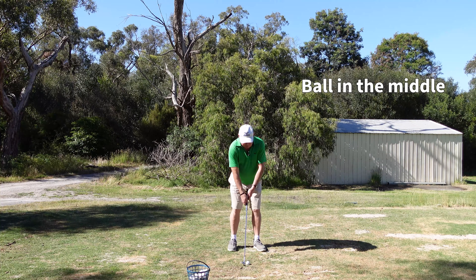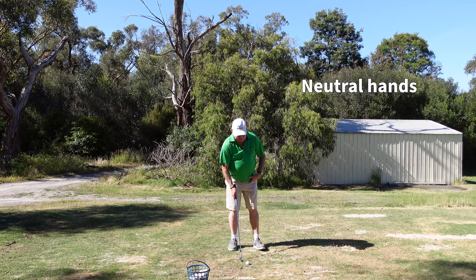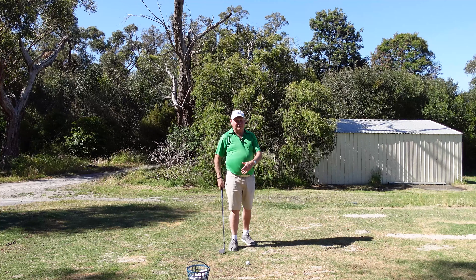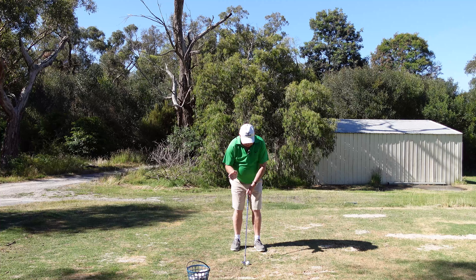I don't want to see too much forward shaft lean — I want a fairly neutral setup — because the more forward I get my hands, the steeper my angle of attack is, and that's not a good thing. So we just want ball in the middle and a fairly neutral setup.